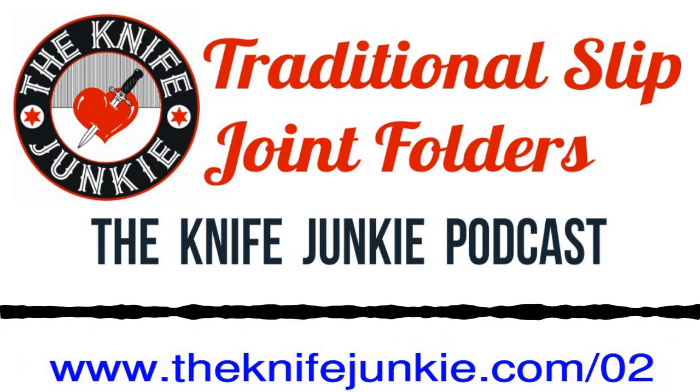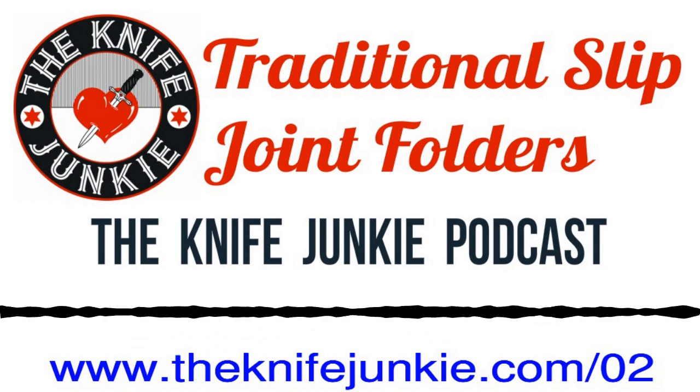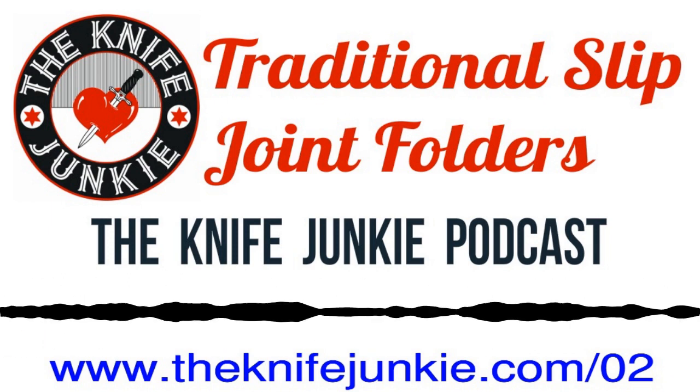Coming up, we've got the First Tool, Walk and Talk, and our discussion of slip joint folders. You're listening to the Knife Junkie Podcast. And now, here's the Knife Junkie with a lesson in knife history on the First Tool.